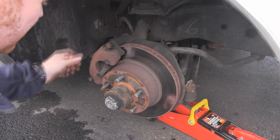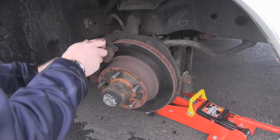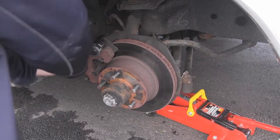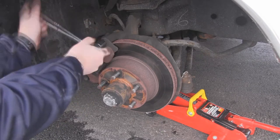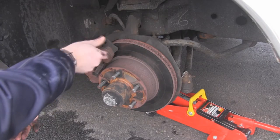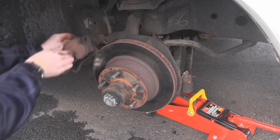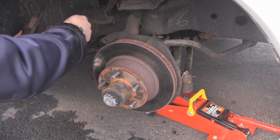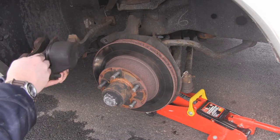The first thing we need to do is get off the caliper, which you can do with these bolts here. Make sure it's turned in the right direction and we can start unbolting the caliper. And off comes the brake caliper. Now you'll see it stays attached to the car because of this — this is the brake line, and that goes into this big thing here which is a piston, which pushes the brake pads in and out. And here are the brake pads themselves.